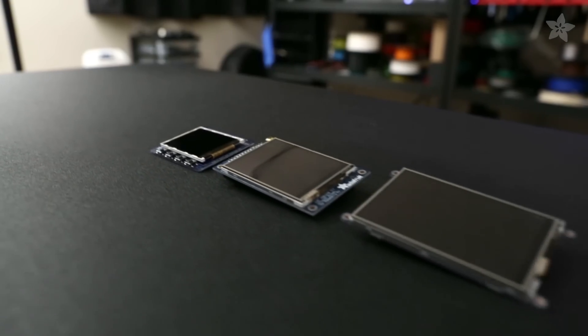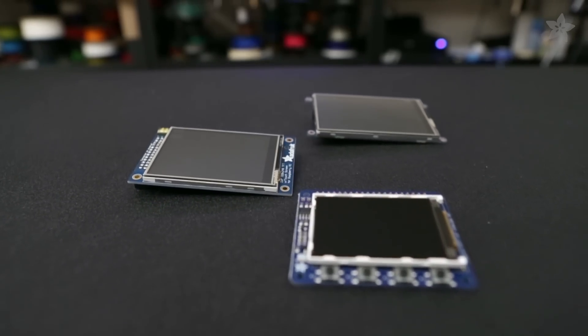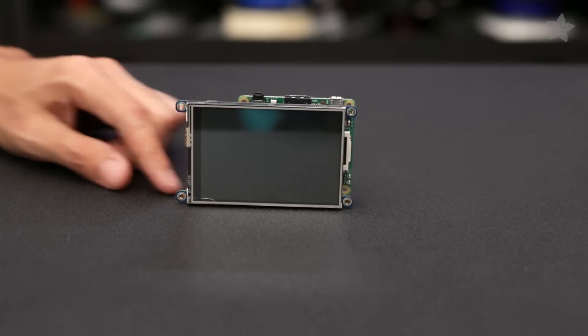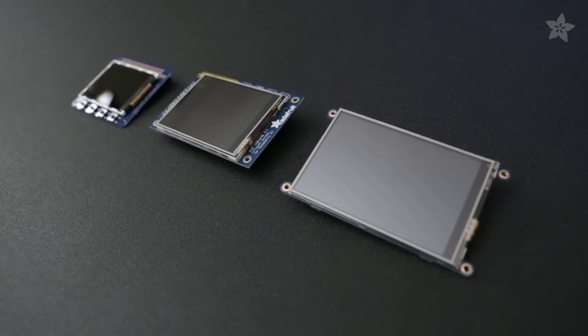Hey, what's up everybody, Noah here for Adafruit, and today we're taking a look at the family of Pi TFTs. The Adafruit Pi TFT is a line of mini displays designed for the Raspberry Pi. They snap right on top just like a Pi hat and have an extended GPIO breakout so you can expand your Raspberry Pi projects. They come in a variety of sizes: 2.2, 2.8, and 3.5 inch screens, and some are even available with resistive and capacitive touch overlays.